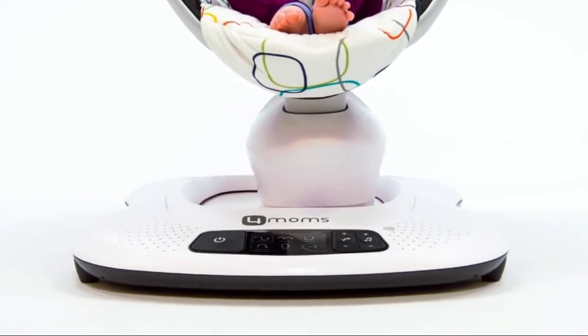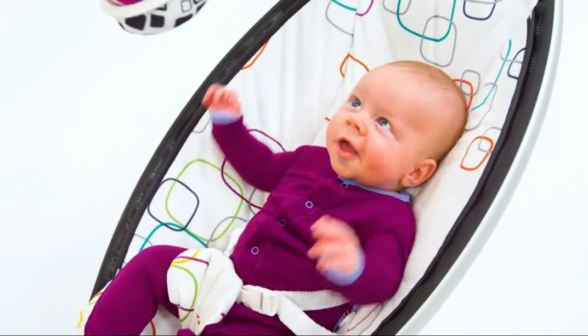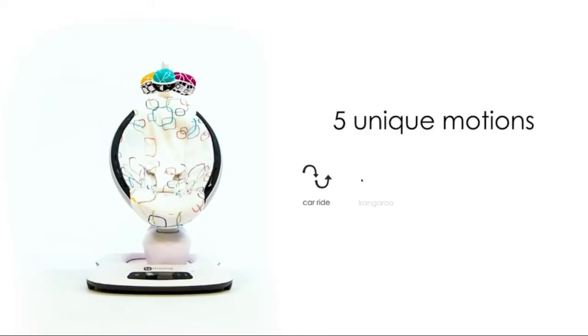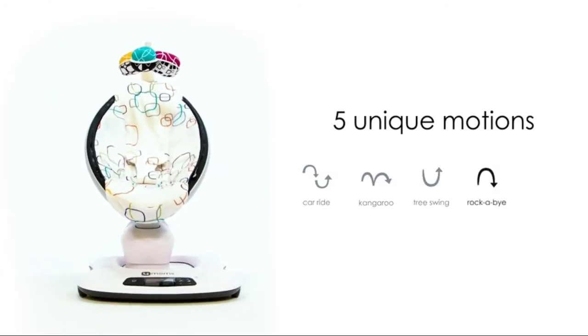Built-in sounds and MP3 plug-in. Smooth woven nylon material with machine washable seat fabric. AC adapter included — no batteries required. Adjustable seat recline and removable seat fabric.